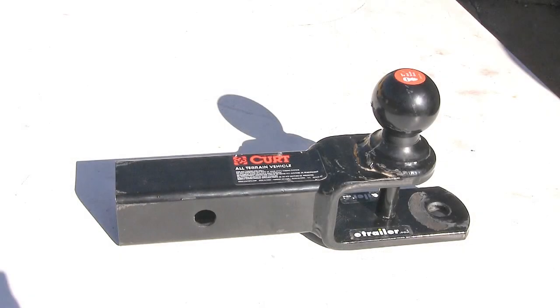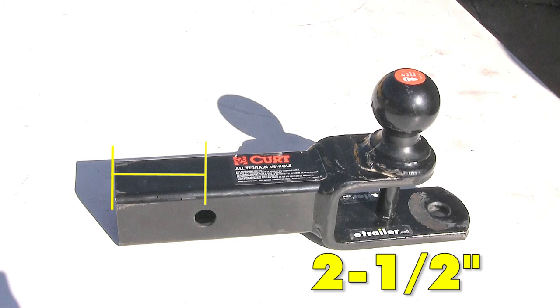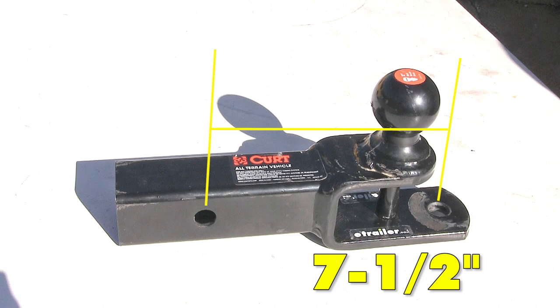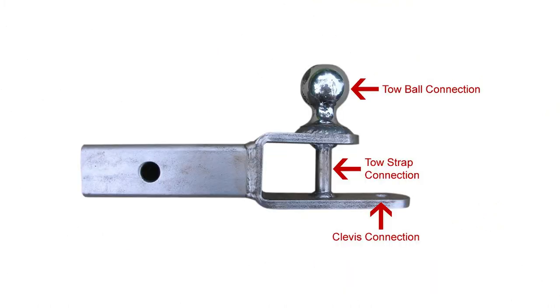We'll get a few measurements of our ball mount here real quick. From the end of our shank to the center of our five-eighths inch diameter hitch pin hole, we're looking at about two and a half inches. From the center of our hitch pin hole to the center of our ball, we're looking at about six inches. From the center of the hitch pin hole to the center of the five-eighths inch diameter clevis hole, we're looking at about seven and a half inches. Overall, we're looking at a quarter inch rise on our platform to our ball mount.